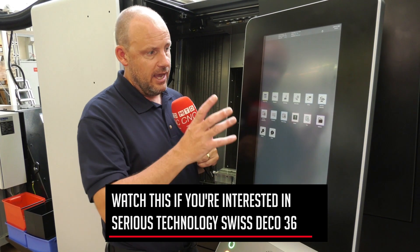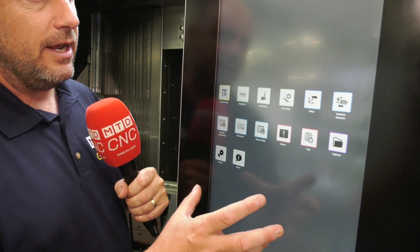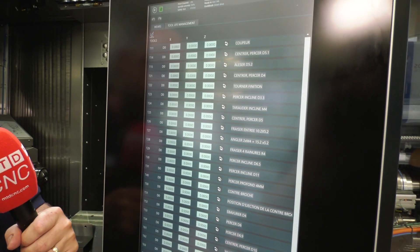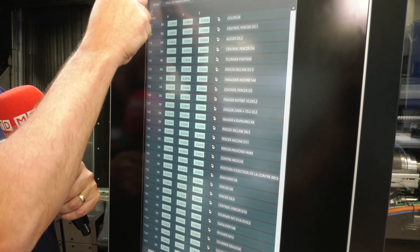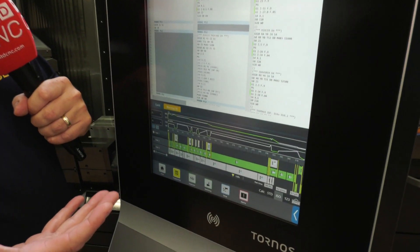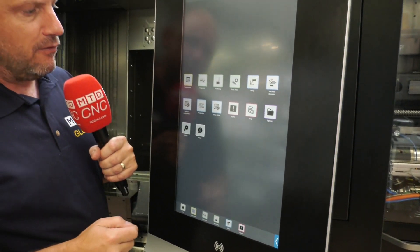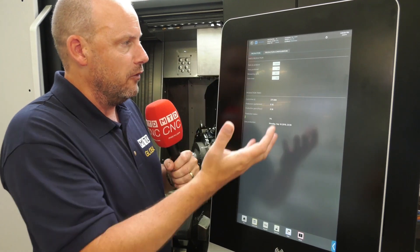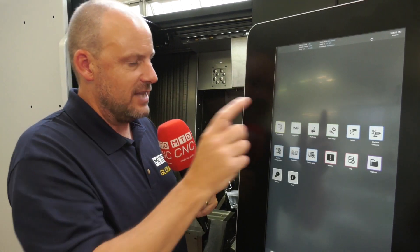The first thing you'll notice is the control — fully Industry 4.0 compliant touchscreen software. For example, if I was looking at toolware, these are features they've now built into the machine; I'd be able to do that on all my tools. This machine has actually got 57 tools on it. The programming side makes it easy for you to manage and program a machine that looks complex but is very capable. And things like production: here we've got details of the parts to produce, the parts produced, so you can see what cycle times you're getting to ensure you're getting the best out of your machine.